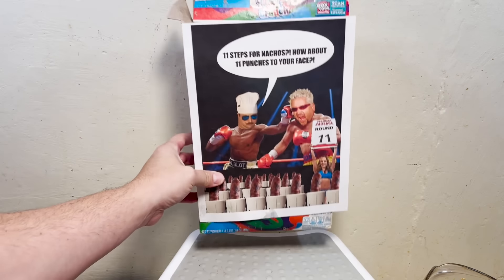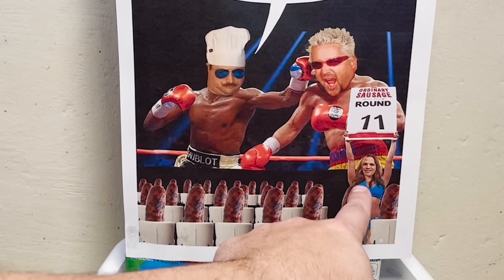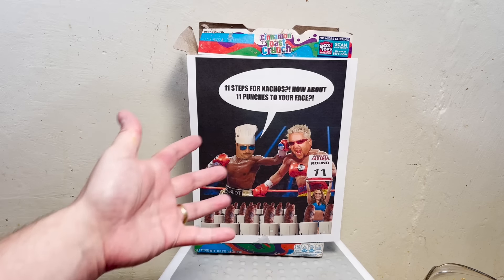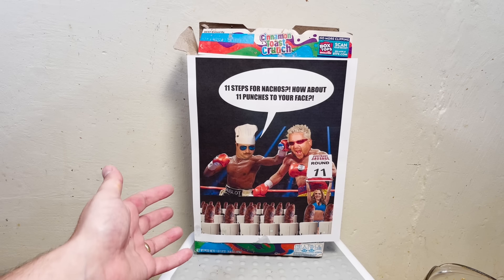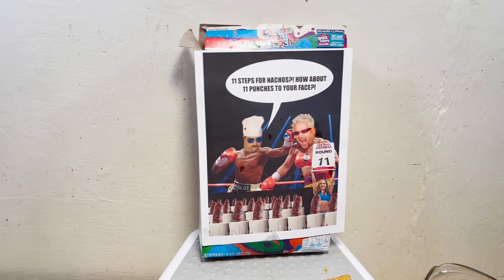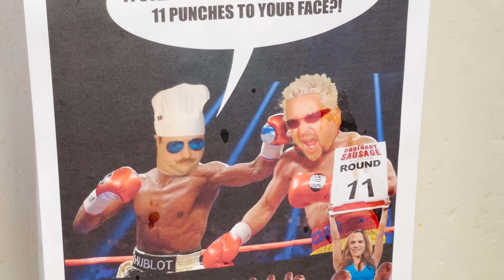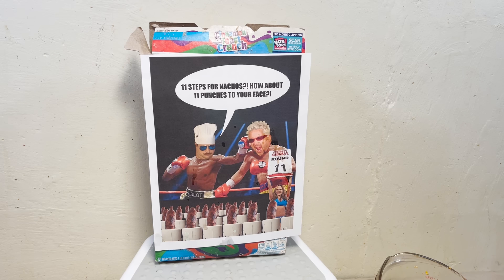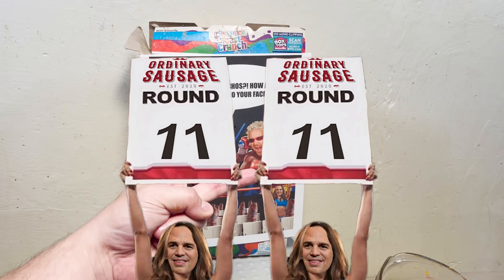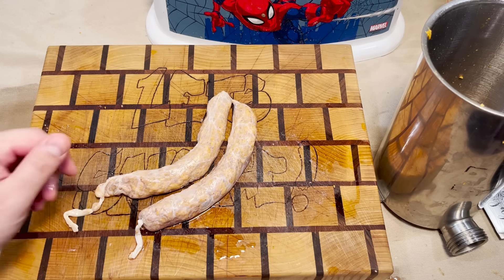Special thanks to today's Mark Ruffalo box artist. Can you believe the nerve — 11 steps for nachos? Not 10, not a nice round number like 10. We got him right in the face. How's it feel, you 11-step guy? We did manage to knock him out. Normally we would poke these right about now but we're gonna skip that because they're going in the smoker.